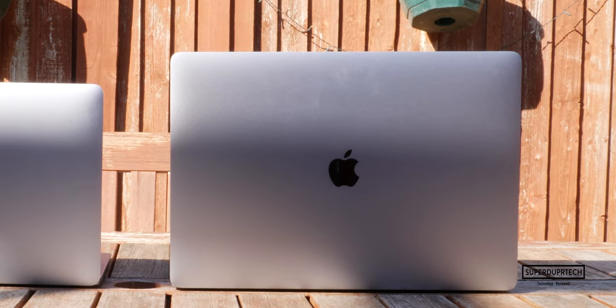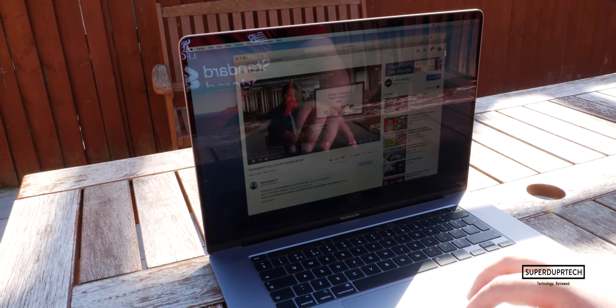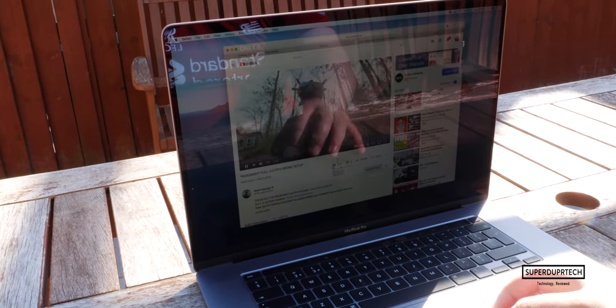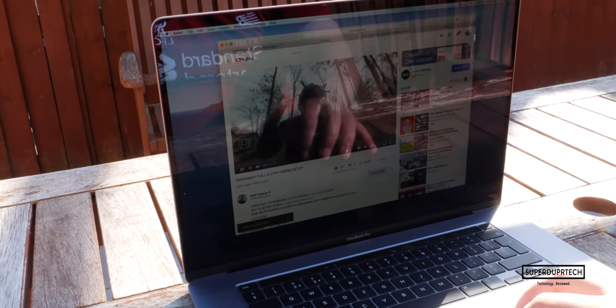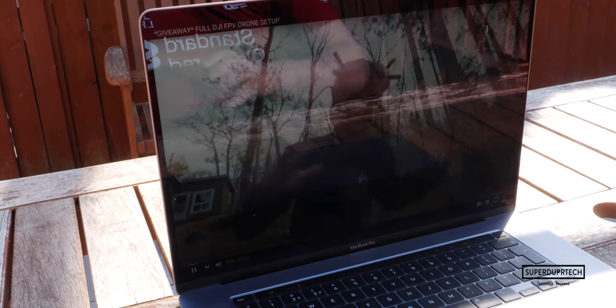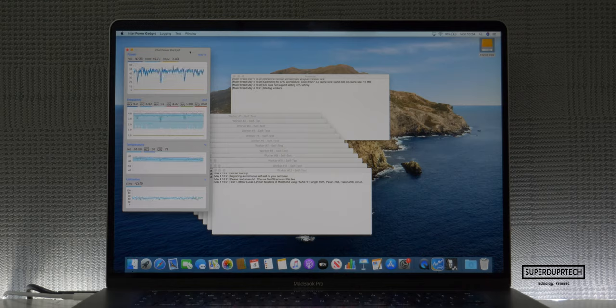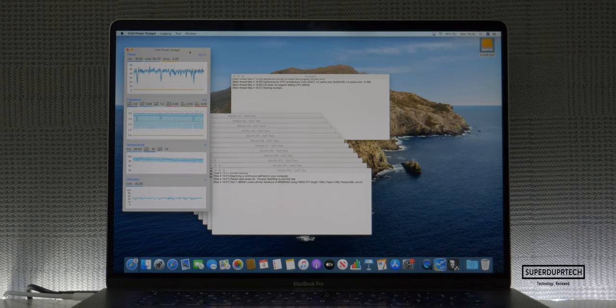Now, due to the redesign of the internal components and the larger heatsink and fans, you're actually able to hit those turbo boost speeds for a little longer than you would have with the 15-inch model from earlier that year. This MacBook did not show any signs of thermal throttling as it was able to sustain its base clock speed of 2.6GHz when running Stress Test Prime 95 for more than 30 minutes. In fact, not only did it sustain that base speed, it exceeded it, running on average at around 4GHz throughout that test.